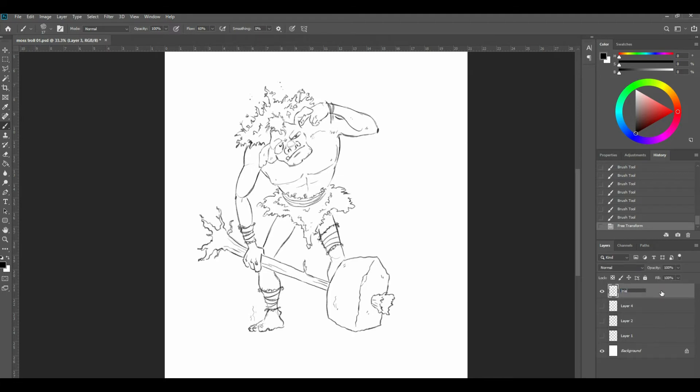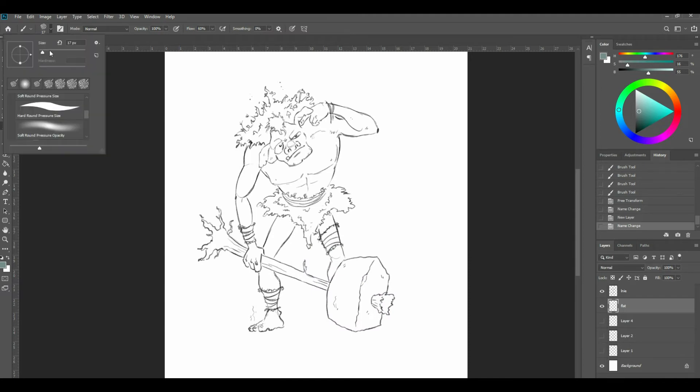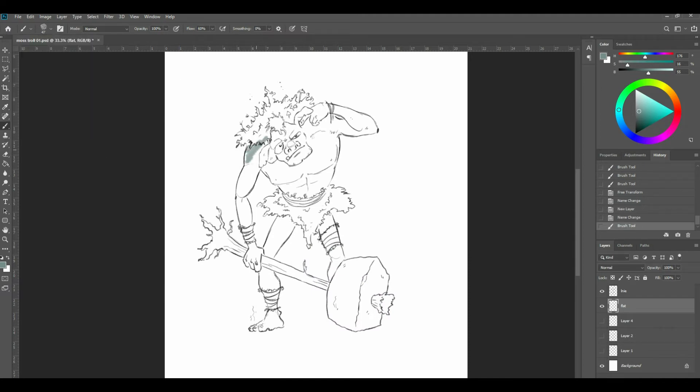I'm going to name this layer — it's my little line drawing — and I'm going to chuck in some flat colours. He's going to be this mossy troll thing, so I'm going to drop in a mid-tone to start. I'm going to get a slightly bigger brush. I've got a little bit of texture on this brush — it's a bit like a crayon or charcoal. Just really playing with it, not worrying too much.